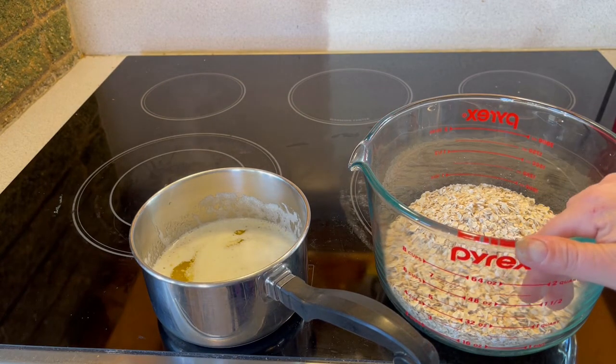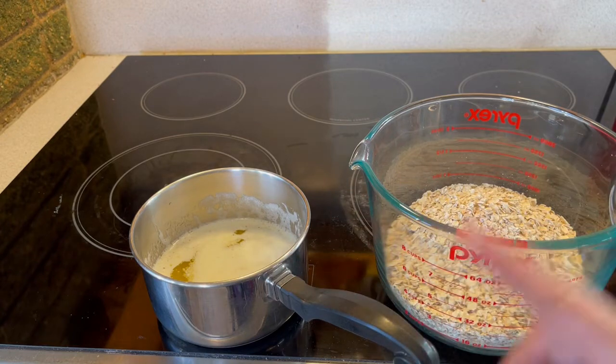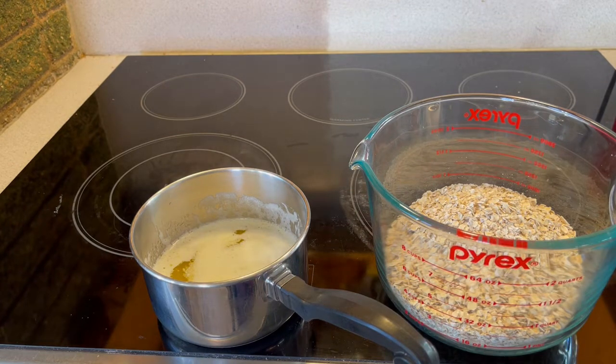So I have three cups of Quaker Quick Oats here and two sticks of butter that I have melted. We're going to mix those together to start.